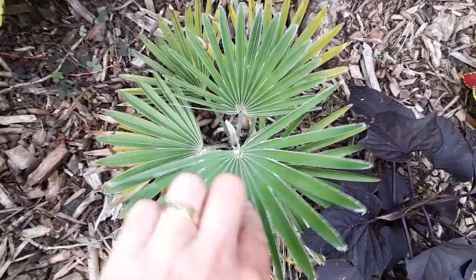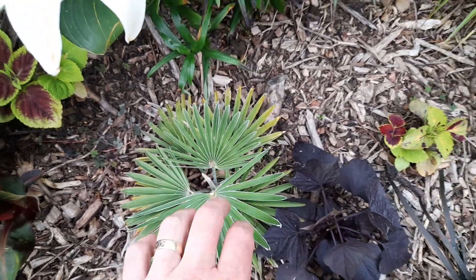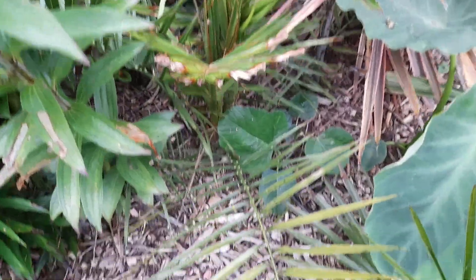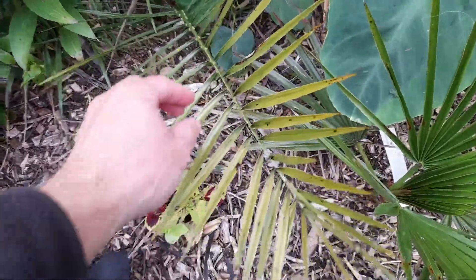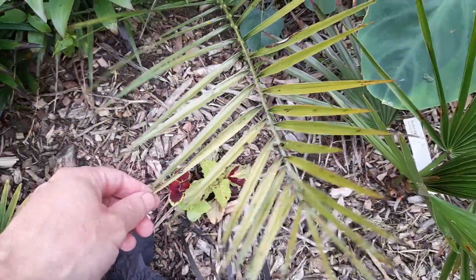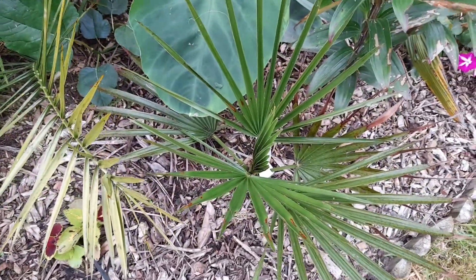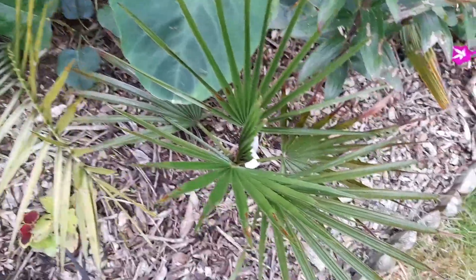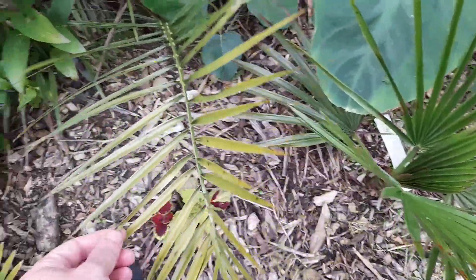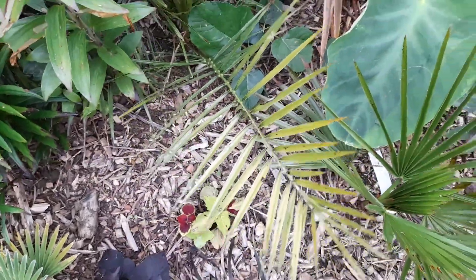Another good example here is this little princeps — that's palmate, like a hand outstretched. And this is pinnate — a little Phoenix canariensis. So pinnate, you remember, as in little pins coming off the main petiole. That is the difference between a pinnate and palmate species. Palmate is also called a fan palm because it's a bit like a fan, and pinnate is also called a feather palm because it looks like a feather.